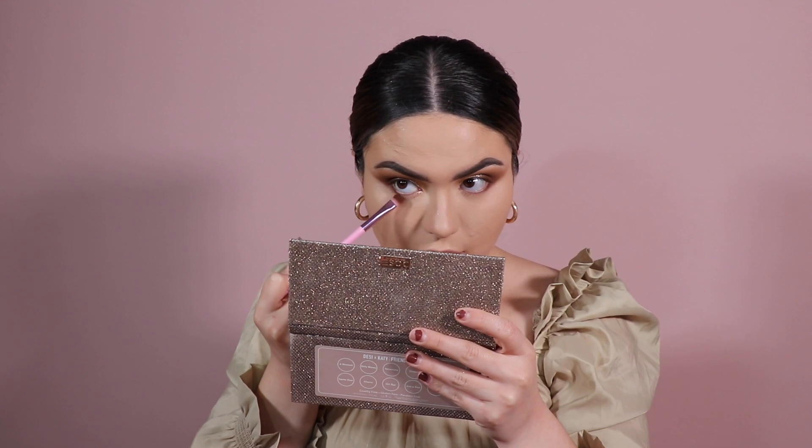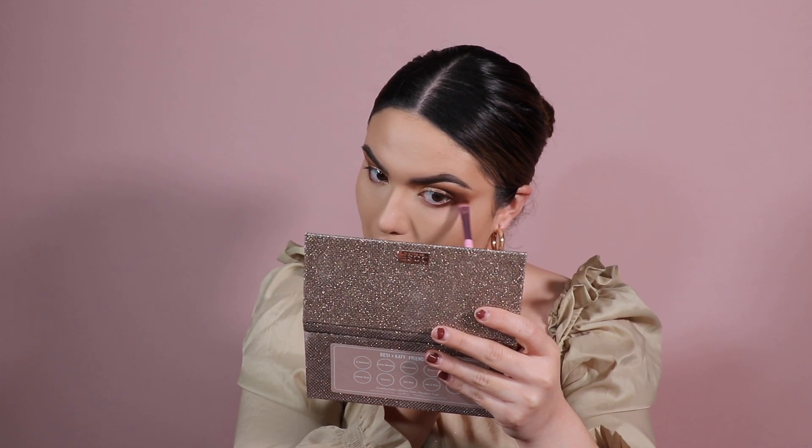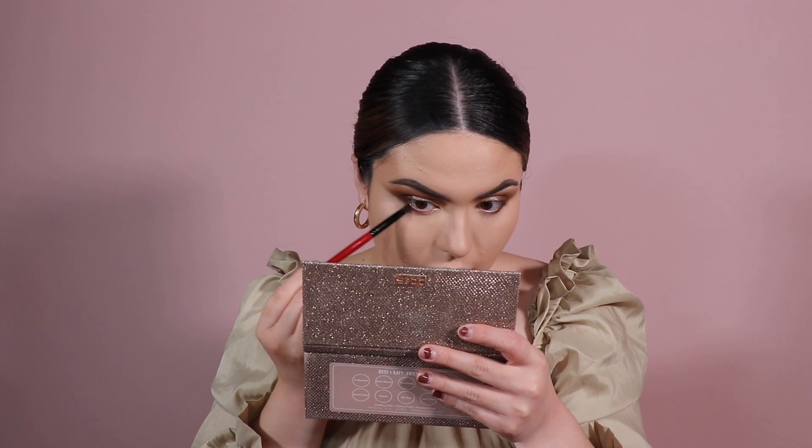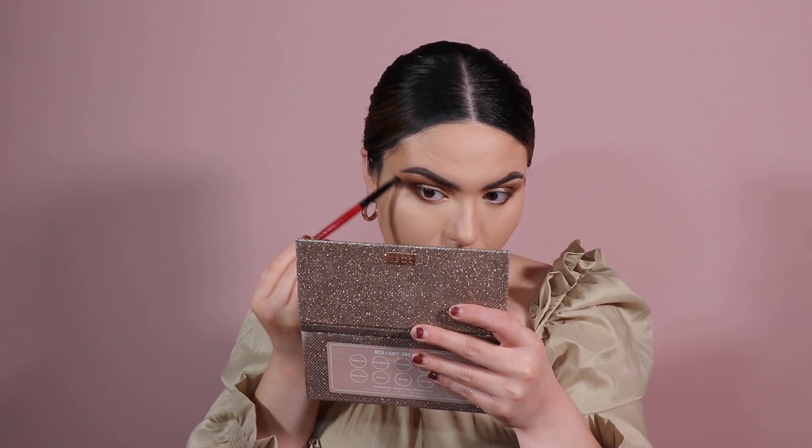Now for under the eye — since this is a softer look, I want to keep it clean underneath. I'm taking the lighter brown shade 'Churro' from my palette and putting it just on my lower lash line, mostly on the outer corner. Then I take a smaller brush, dip into the even lighter first shade, and dust over that brown on the lower area, hitting the wing part of the eye too.